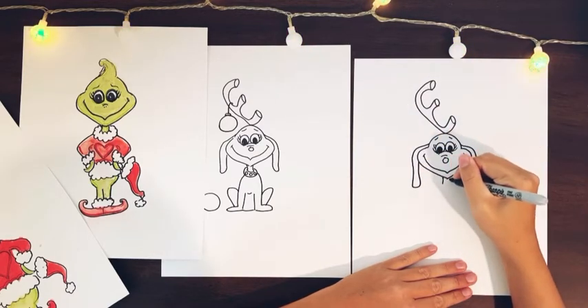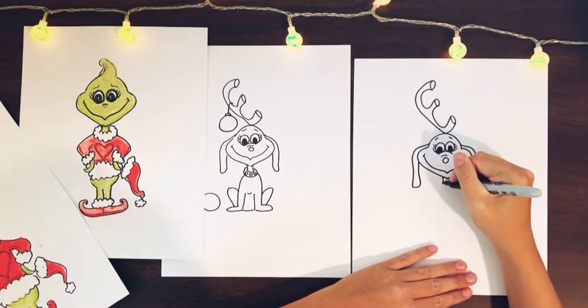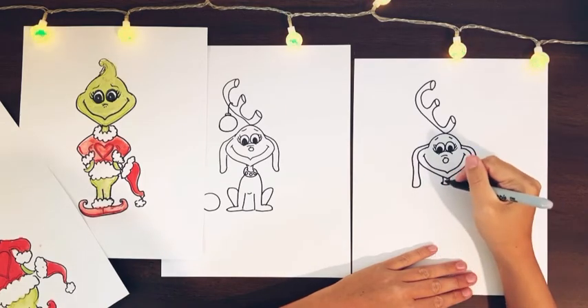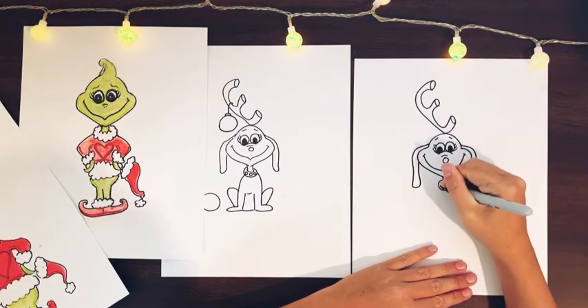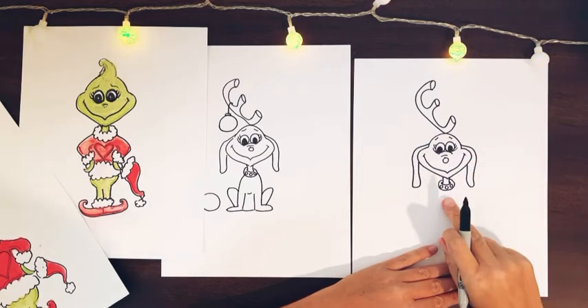Then we're going to add his neck — just two skinny lines down. Then we're going to draw a C shape right below there; this is going to be his little collar. Then do another C shape right around it and add some circles inside of it. And there's his little collar.